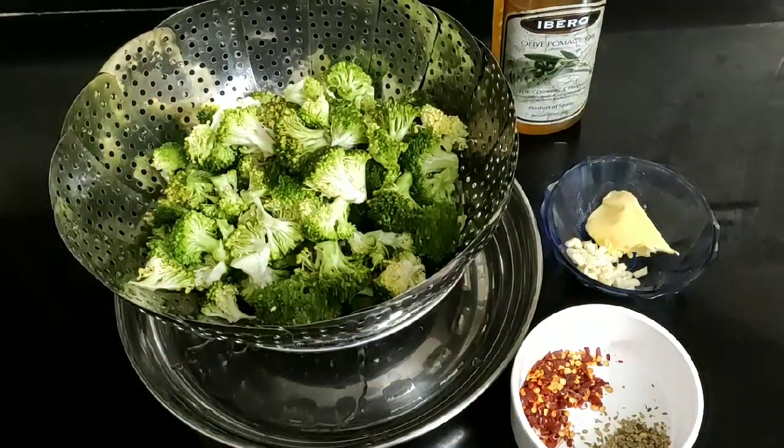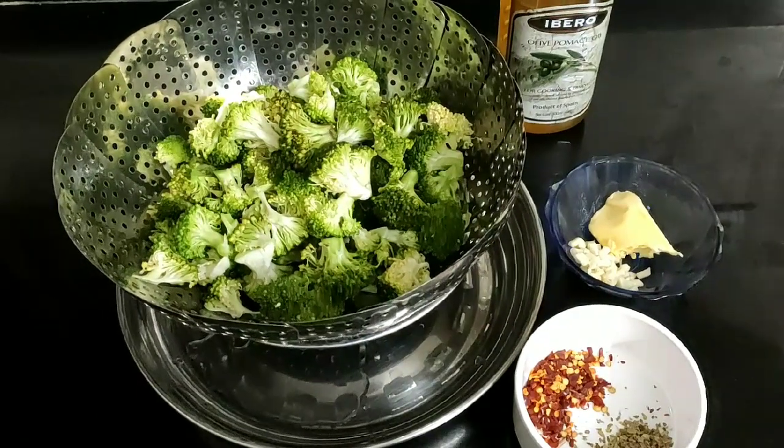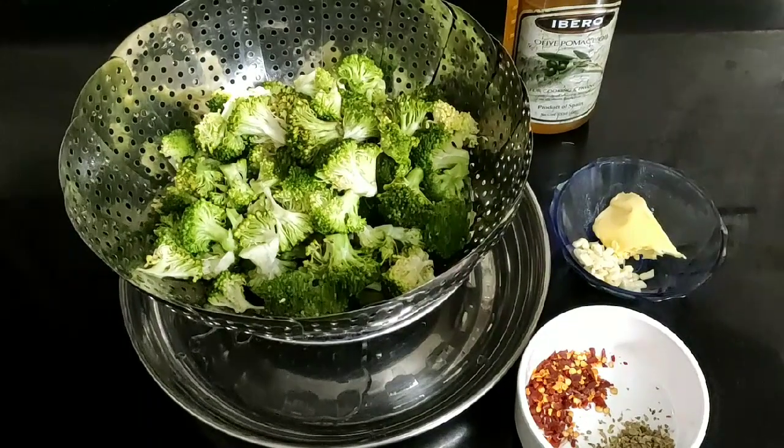Hello, welcome to our keto recipe series. In the next recipe, what we are going to do is a roasted broccoli. Roasted broccoli is tomato soup.